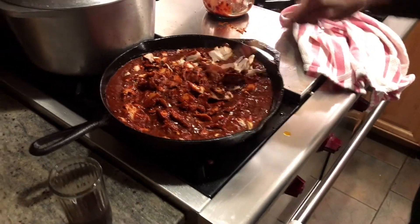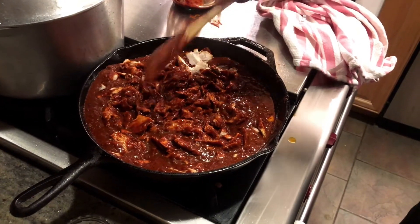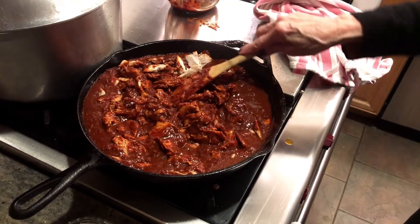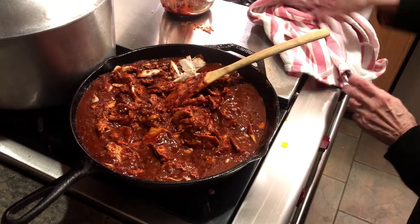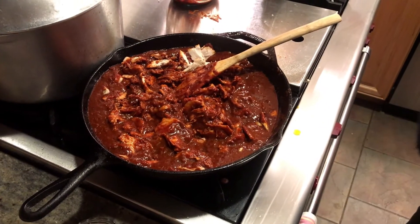We're doing pork and chicken. So we're going to let this heat up, and then I'm going to show you how we made the green sauce for the chicken tamales.